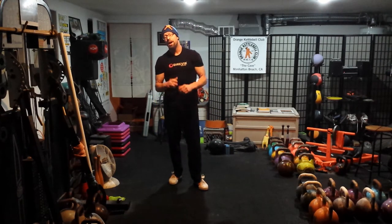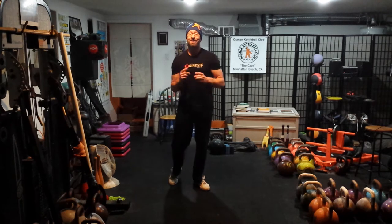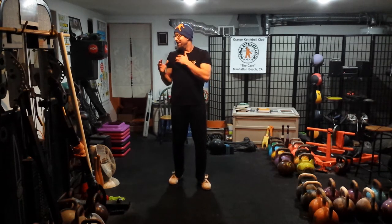Welcome to the Orange Kettlebell Club video blog, your spot for weekly wellness and kettlebell sport performance tips and reviews. Today we're going to be talking about using a drill, a little exercise, to gain some comfort in the rotator cuff area during the barbell squats.